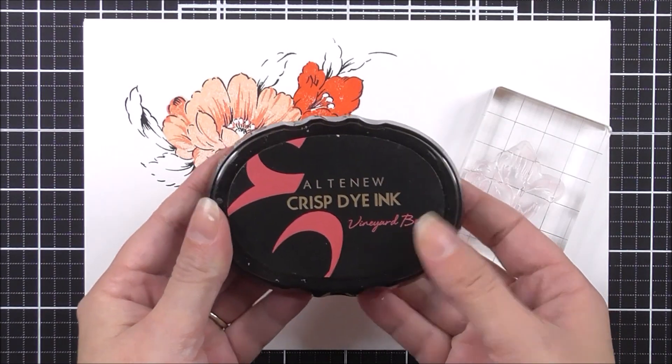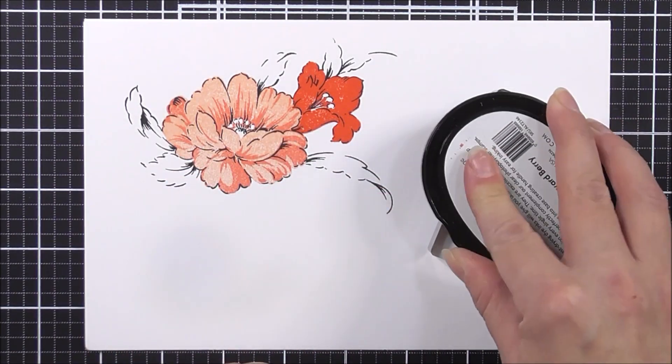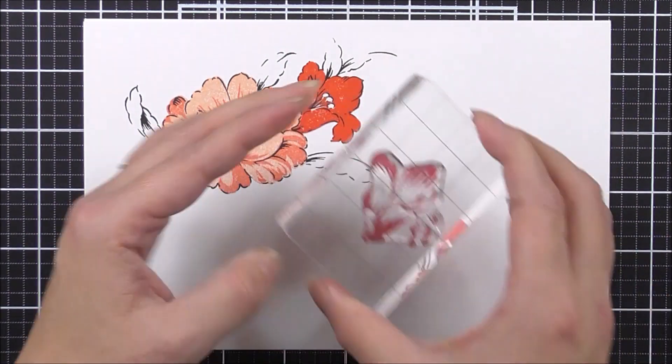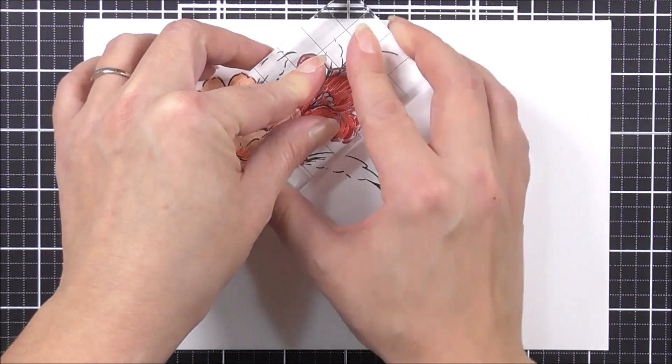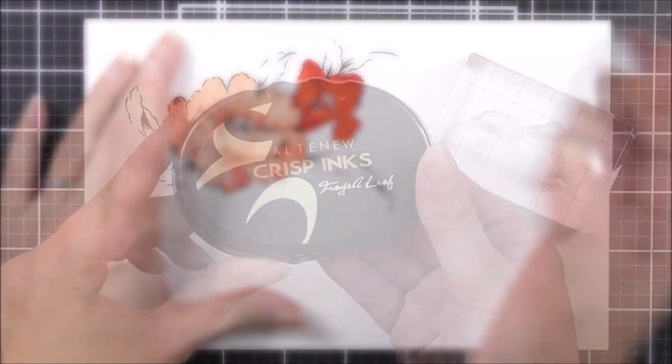For the second layer of this one, I'm going to be using some of the vineyard berry ink. For this one, I'm going to line up the top part and the bottom part of the flower — the tip of the petal and the base of the flower too.